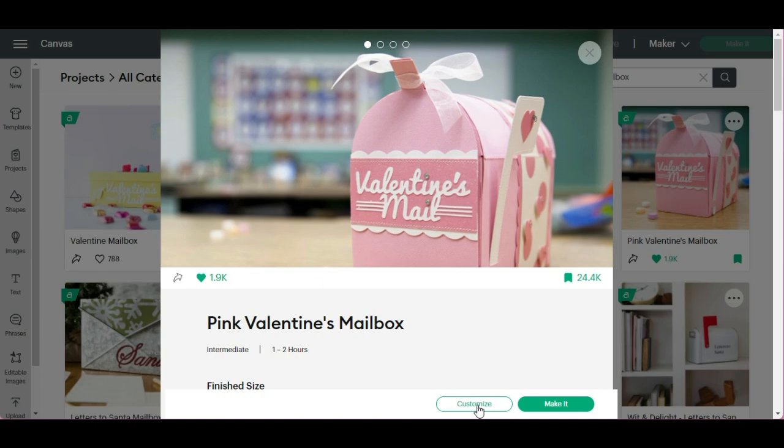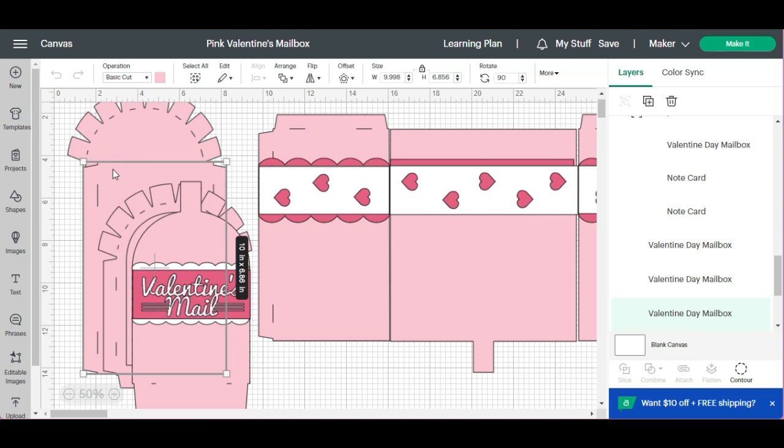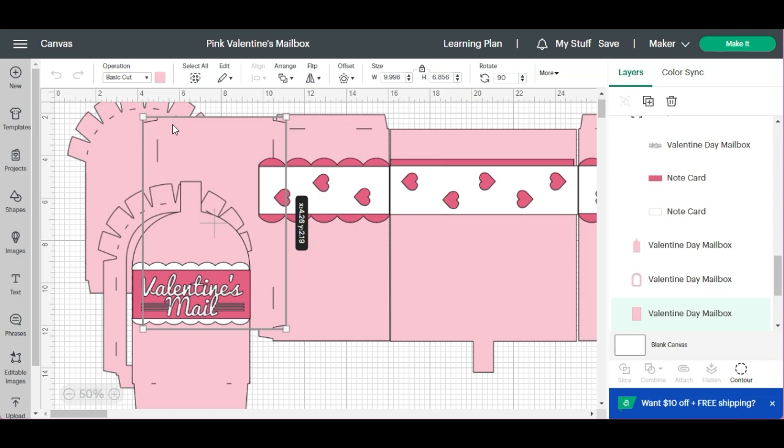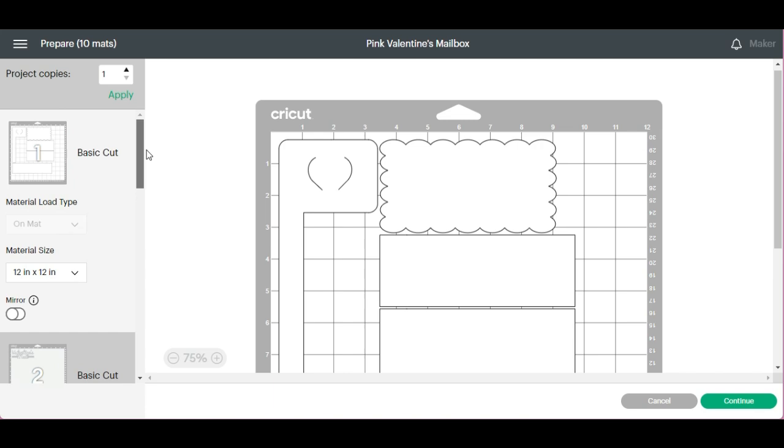So we're going to select Customize. Everything is already scored — you don't have to do anything. All you have to do is decide what colors you're going to use, and we're going to go ahead and select Make It. This one has a lot of different colors, and it's a pretty big mailbox. If you don't want to do so many different pages of cutting, you could always make it a little bit smaller.